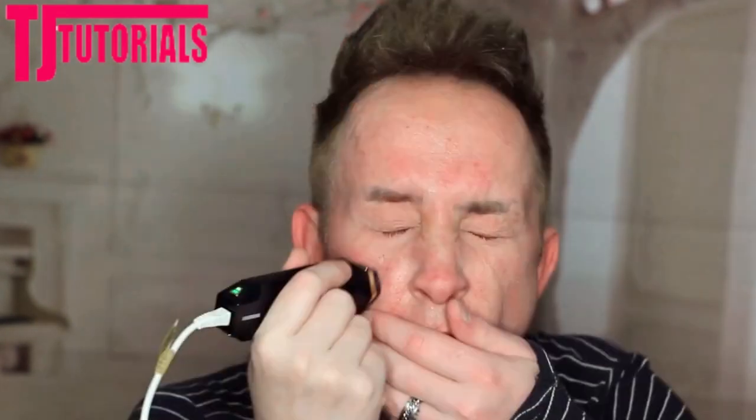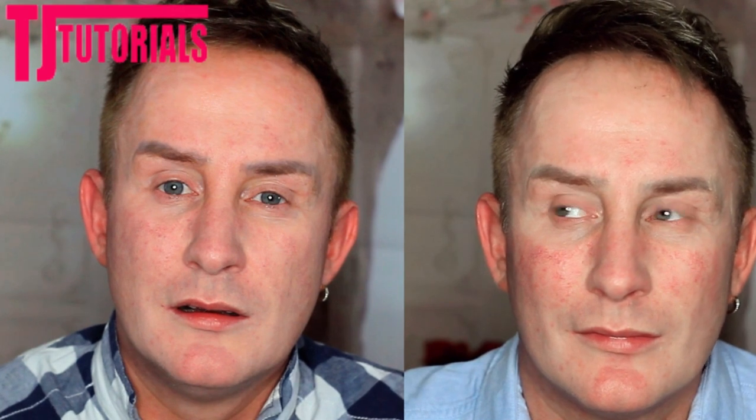It has been exactly 30 days since I started using the Tripollar Stop V, and this is what my face is looking like. Anyway, let's wrap things up here — if you've got any questions about this device, drop them in the comments section below and I'll try my hardest to get back to you. If you found this Tripollar Stop V review useful, make sure you give it a like, hit that subscribe button, and ring that notification bell. Thank you for joining me today — till next time, TJ over and out.